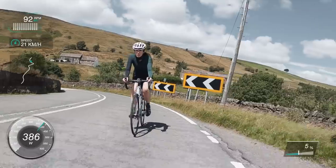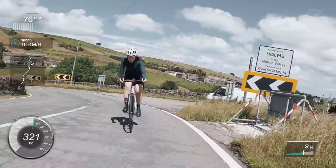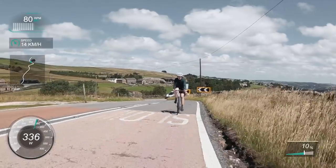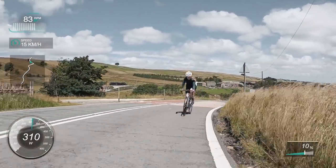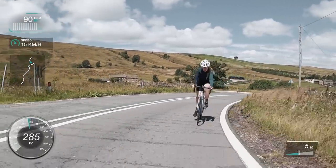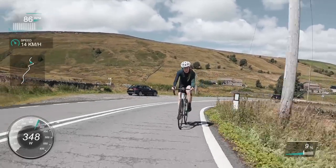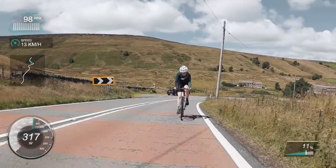Another tip if you want a good time on a segment: try and keep your power as level as you can. I set out a little hard at the very start — I was pushing like 350 watts, saw it on my Wahoo, and thought I need to steady that off. Also have a rough idea of what wattage you want to average. I didn't do any of these tips myself, to be fair.